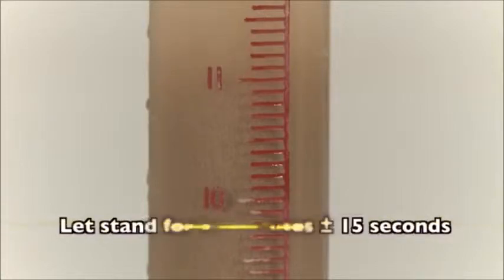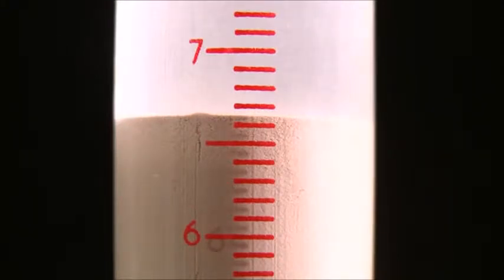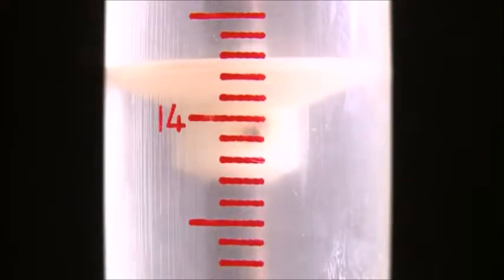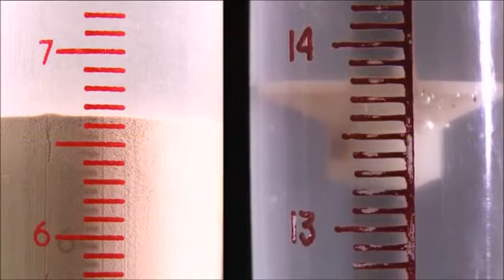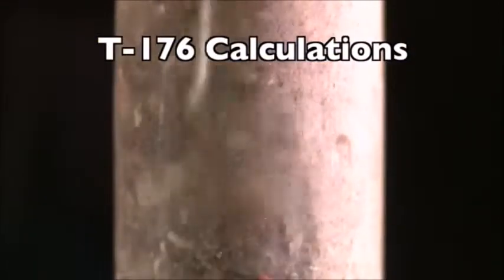Let the cylinder stand undisturbed for 20 minutes ±15 seconds. At the end of the sedimentation period, record the level at the top of the clay suspension. This is the clay reading. Then take the sand reading using the weighted foot assembly. Carefully lower the assembly into the solution, taking care to avoid bumping the mouth of the cylinder with the indicator. As the foot touches the sand, tilt the assembly until the indicator touches the graduations on the side of the cylinder. Read the graduation at the extreme top edge of the indicator and subtract 10 inches. This is the sand reading. If the reading falls between graduations, record the reading as the higher mark.